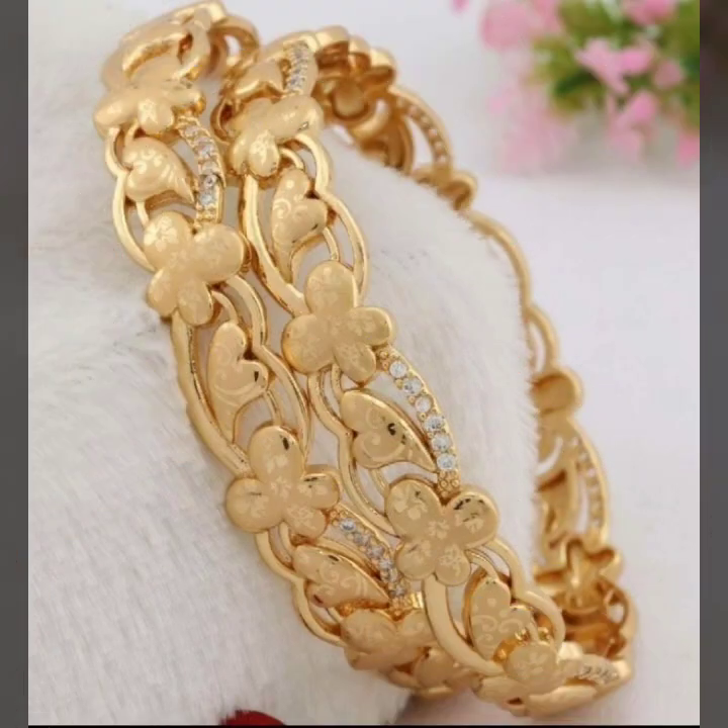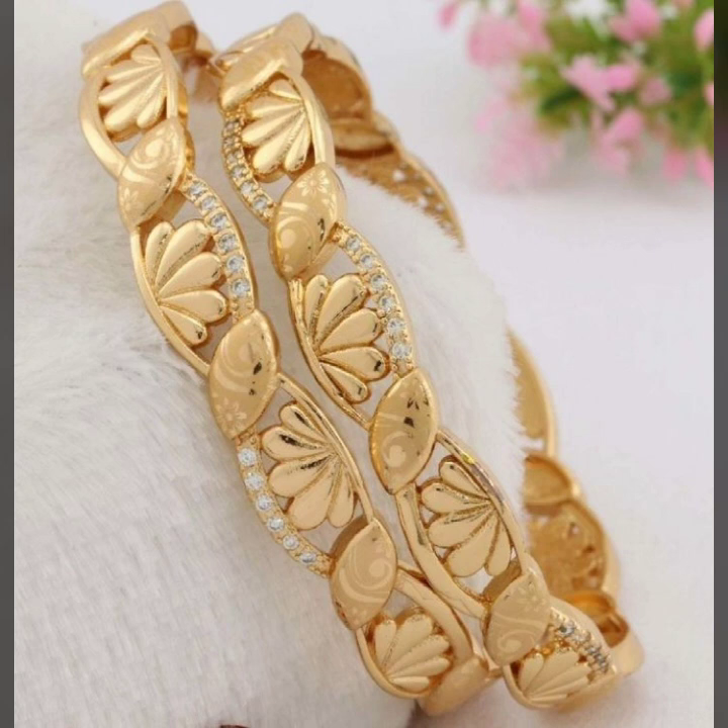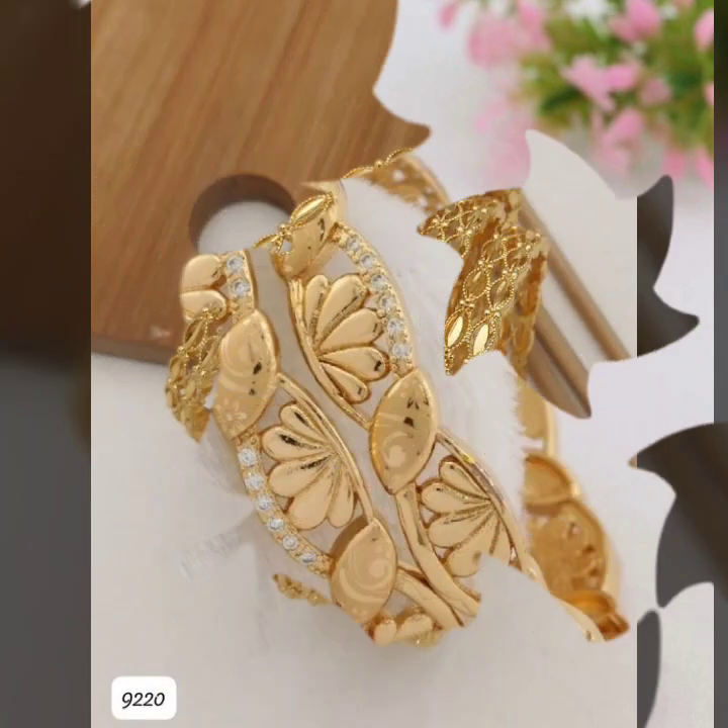I hope you like it. If you like it, try this, and if you try it, I hope you look so nice, very stylish, and too gorgeous. I hope you must try it.